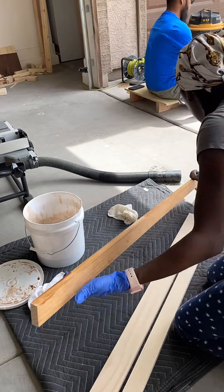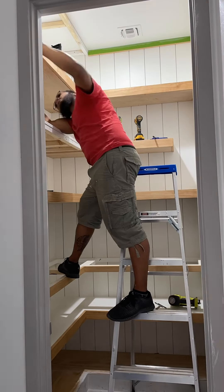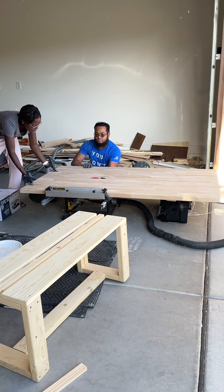Such a pretty color. I used about a fourth of Early American and three fourths natural. We also included a butcher block countertop and I stained it the same color as the shelf fronts.